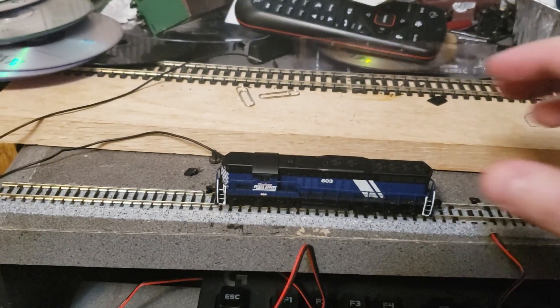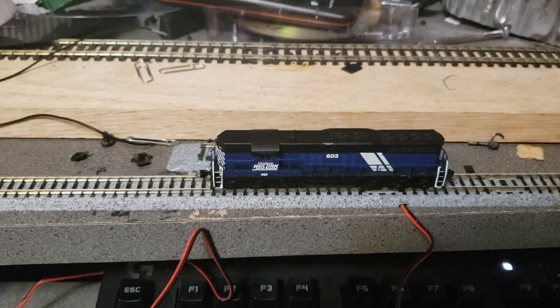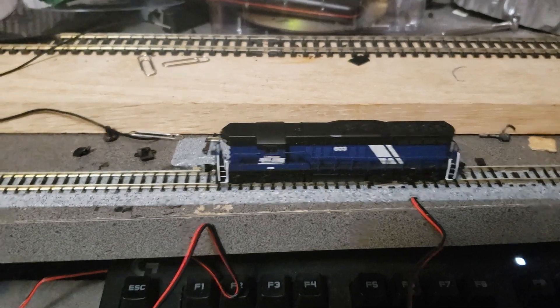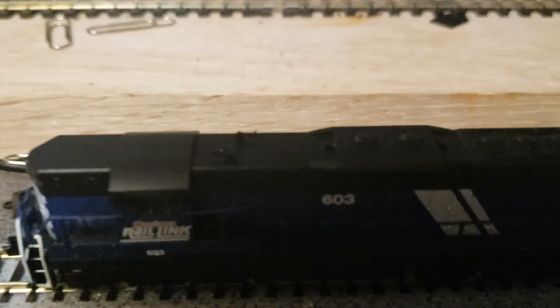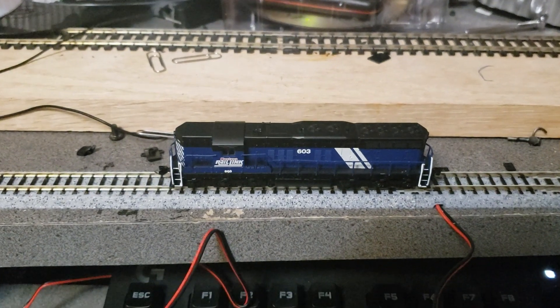Okay, so you get the idea. Anyway, that's all I have to do for this review. Next time you see this, it'll be on my own N-scale layout. I can't run it at the club because it's DCC, but yeah, it's a good locomotive. It's got really good detail. Let's take a look at that horn for a second — that's pretty cool. This is a really nice locomotive.